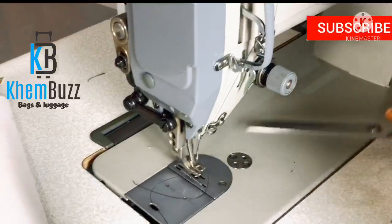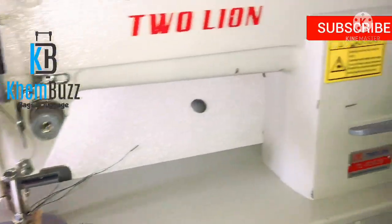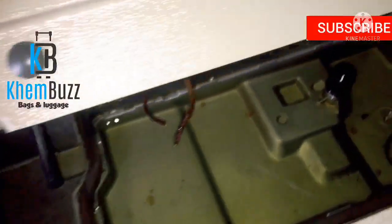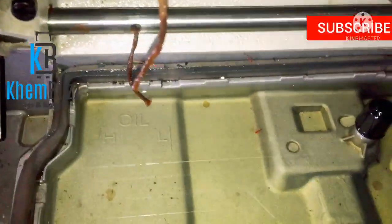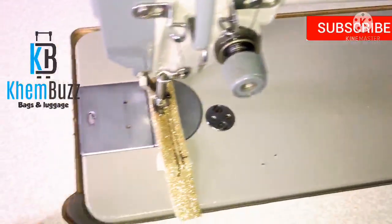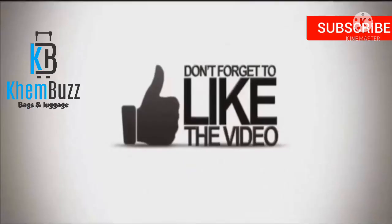So basically guys, this is how to use your machine. Watch out for my new video coming out soon where I'll be showing you guys how to thread your industrial cylinder arms machine. This is the only one I'll be showing you guys today. This is where you put your coil — you fill your bobbin there and close it back. Thank you so much for watching, thank you for your support, please don't forget to subscribe and like. Thank you and God bless you!